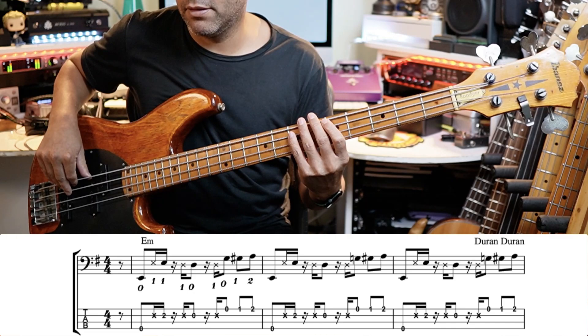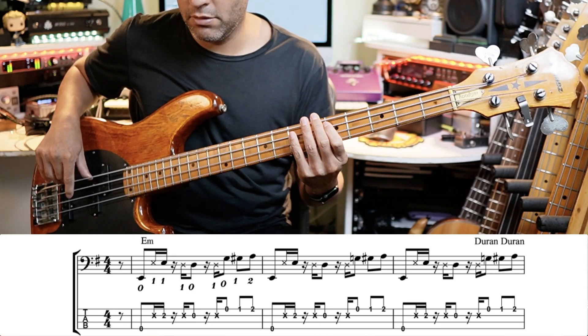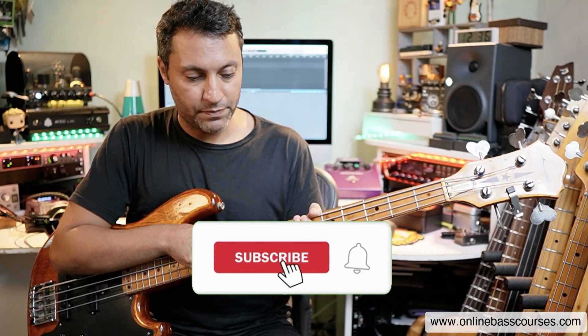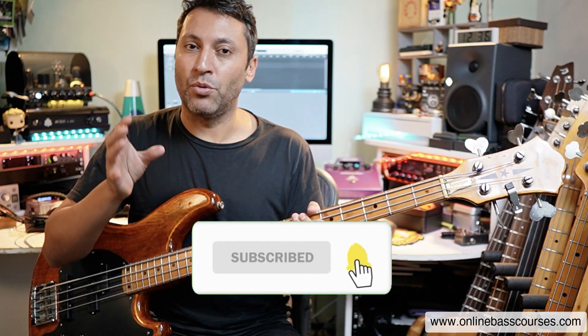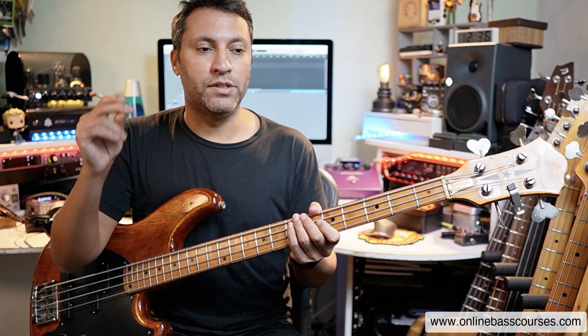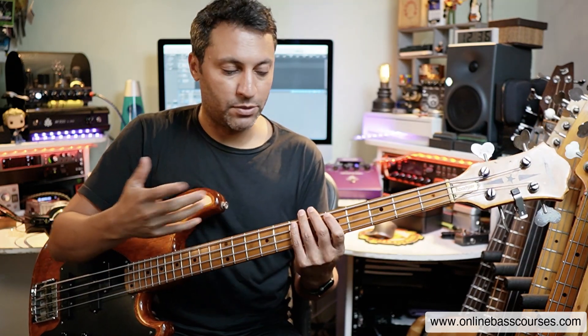So it starts off like this. Now it is about that fast and it's quite intricate and it's quite syncopated. Those are the rhythms and a lot of the notes fall sort of not on the beat. That's what syncopation means.